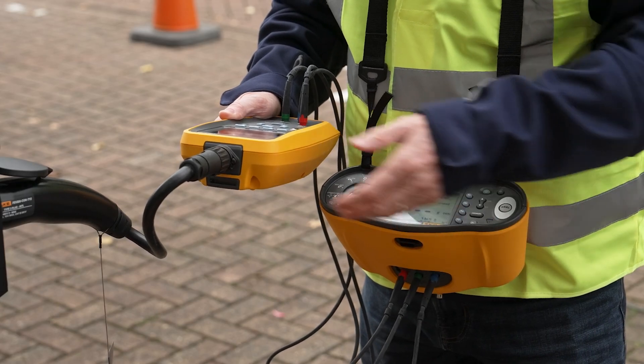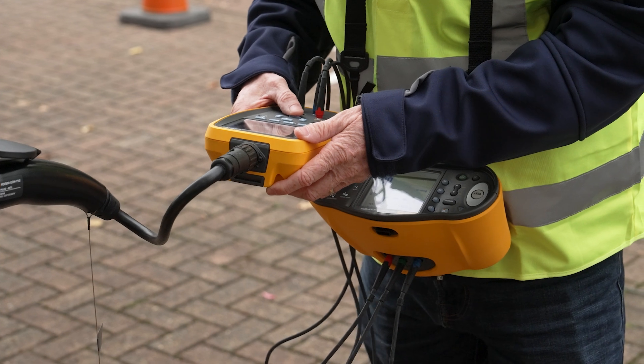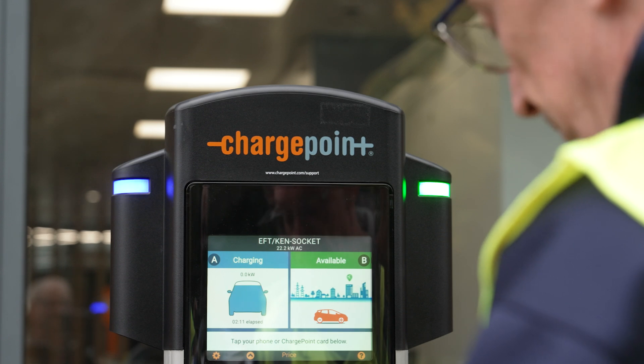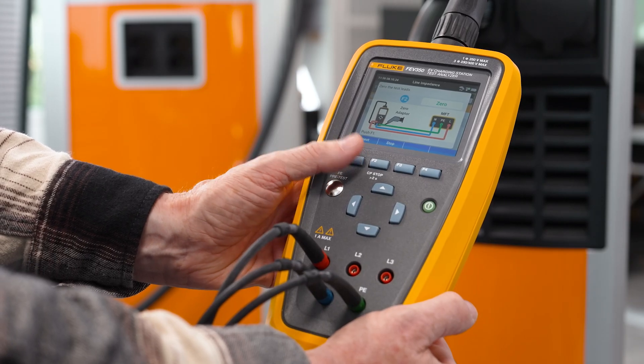Using the FEV350 and multifunction tester together not only simplifies the testing process, but also ensures comprehensive data collection, providing everything you need for full installation certification. All results are automatically saved on the FEV350, so you can be confident your certification records are complete and easily accessible.